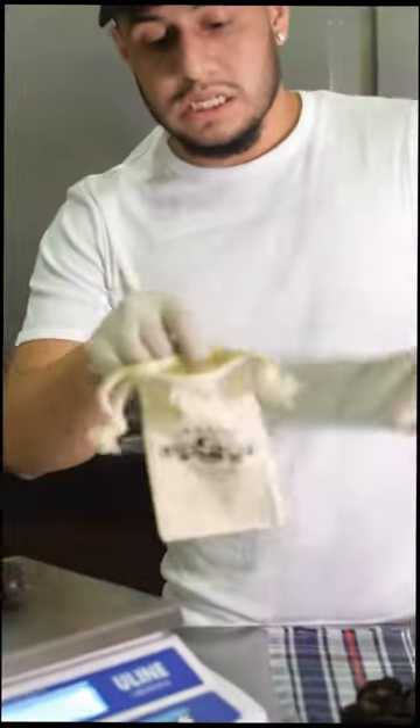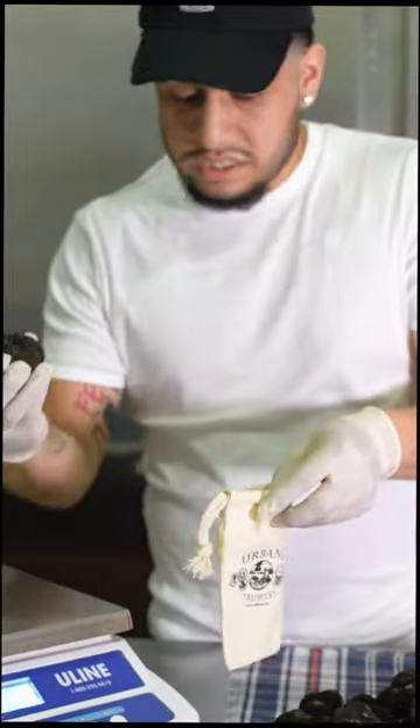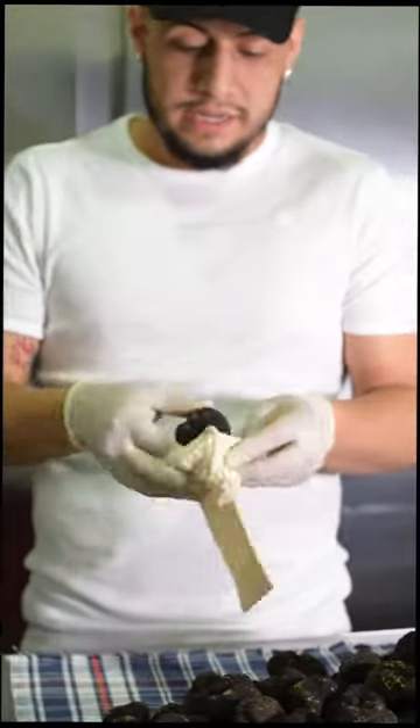We have this nice cotton bag, and this is very important. Why? Because it keeps the truffles very dry and nice.